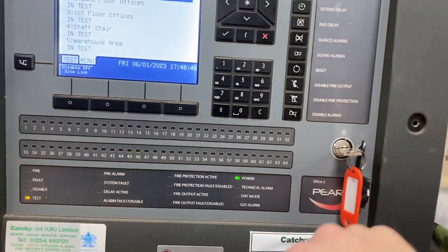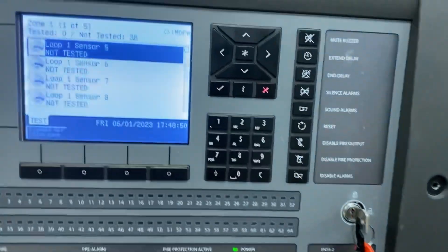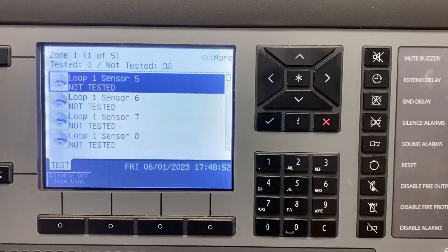Once you're happy, you can see your test lights on in the bottom left-hand corner. Remove the key and it'll take you back here. You'll see a menu which tells you which zones have been tested — it's quite handy for this system.